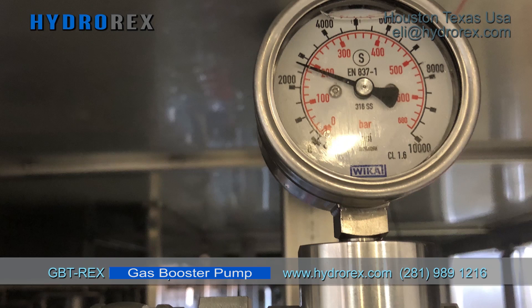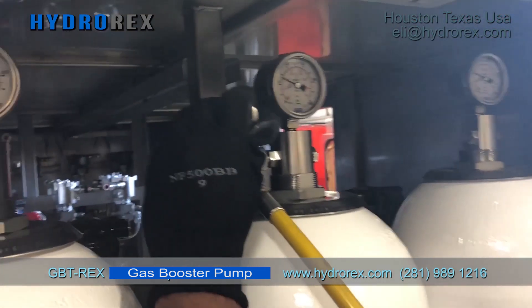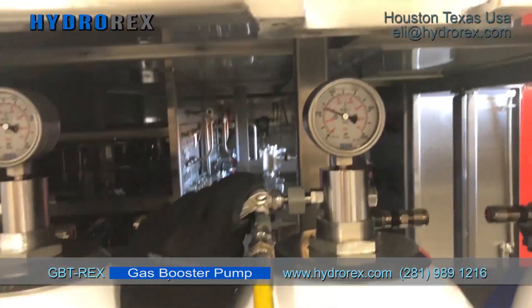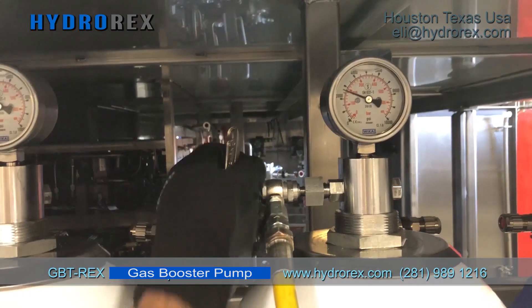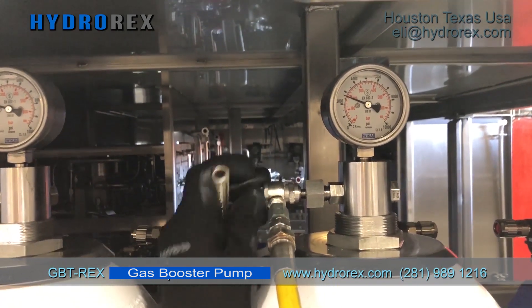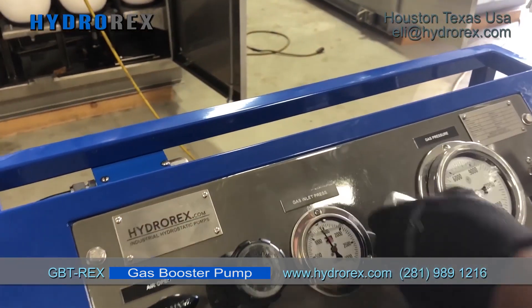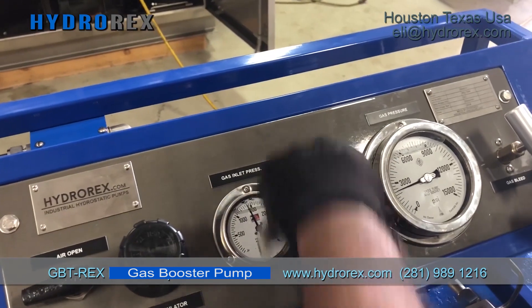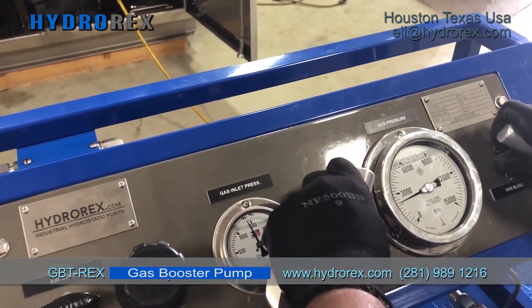When the cylinder is charged, open your choke valve. Close the isolation needle valve and open the bleed needle valve to bleed or discharge the side system.